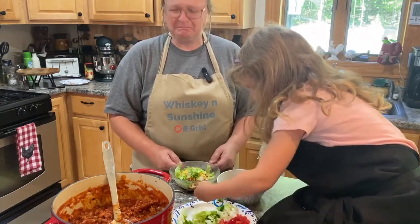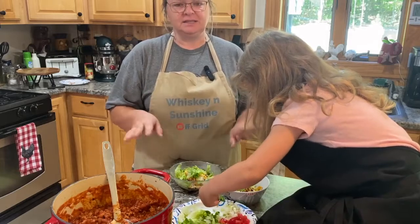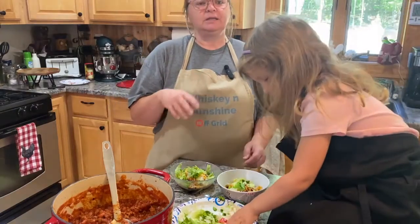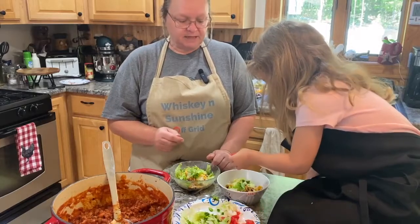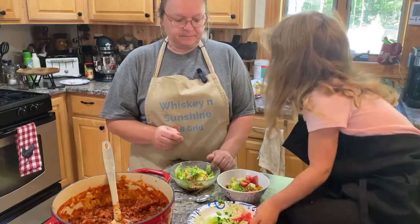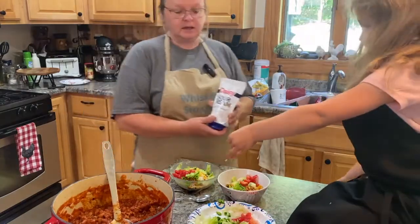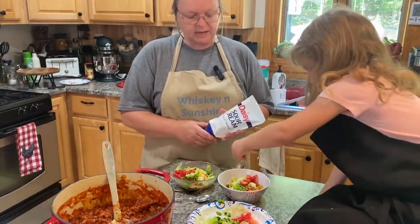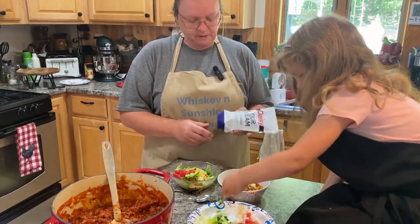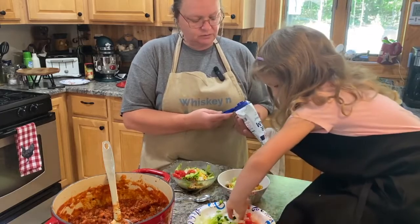Those are some jalapeños — I de-seeded them so they're not too too hot. This is a mild chili — if you want it to be hotter, put more chili seasoning in. Now Katie's putting some tomatoes on. It's almost like a chili pie! Would you like some sour cream on top? I'll do just a little squirt because it's really easy to get too much. Can I taste some on my finger? Try it — you might like it!